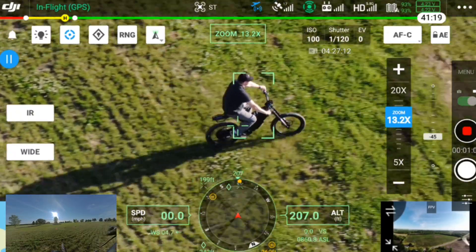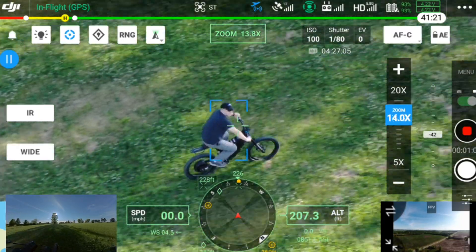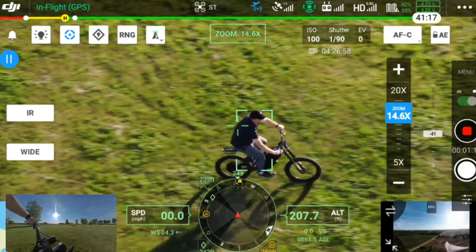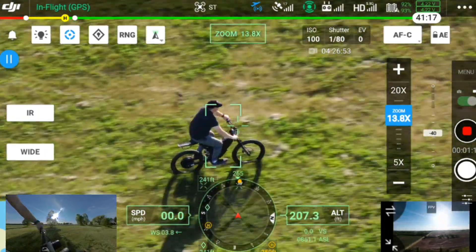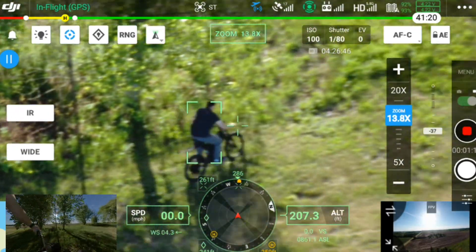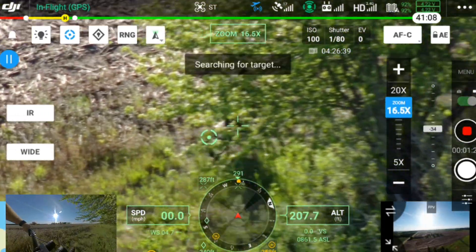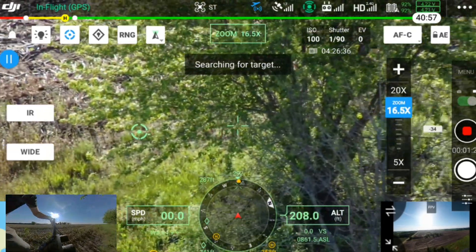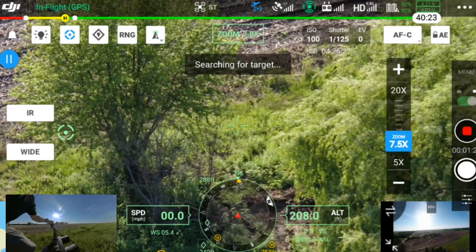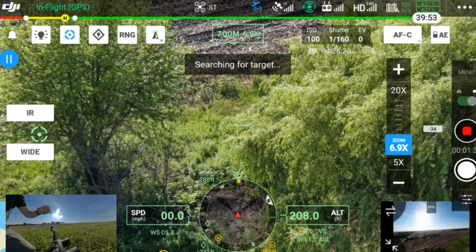So we're going to see how this thing does, because it's going to zoom in and out by itself as he rides. Now it's not actually moving the drone itself — the drone is staying exactly where it is. It is literally just pivoting. Oh, it just lost him. So it's searching for him now. Let's see if it's able to find him.